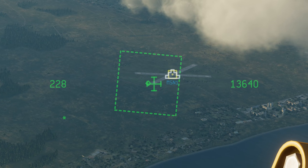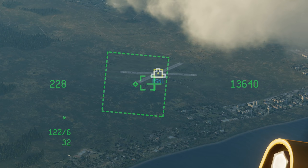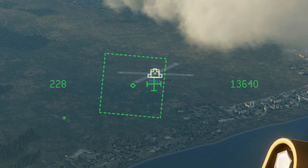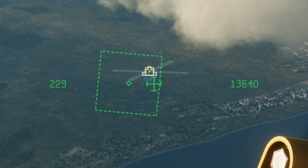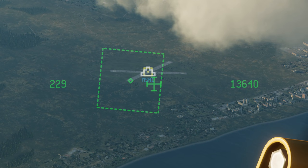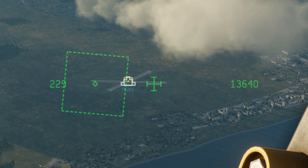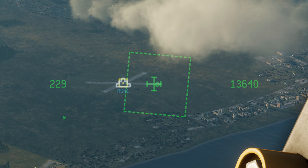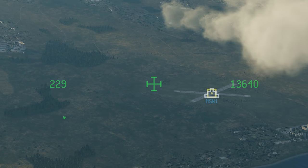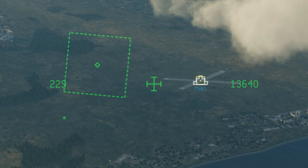There are two ways to stop this. I can press the slew sensor with the targeting pod selected — so I'll go coolie hat right long, touch the slew sensor, and then slew it around and ground stabilize it. But yeah, I think that's a bug. I don't think this is supposed to happen. It's a first implementation, so I guess they're going to be working on it.